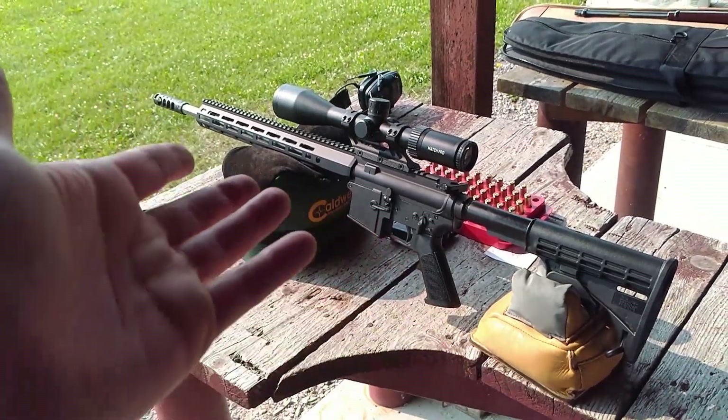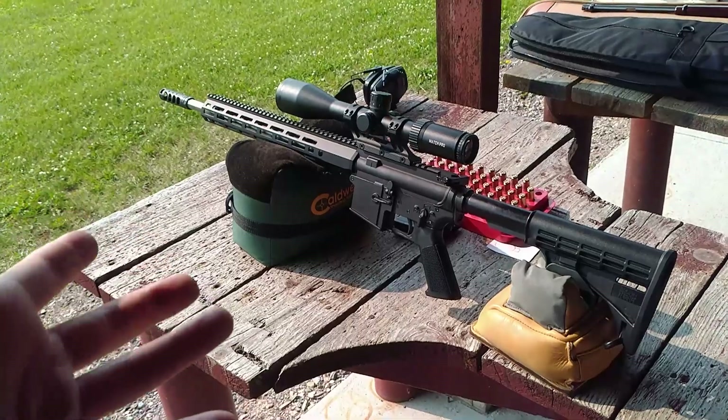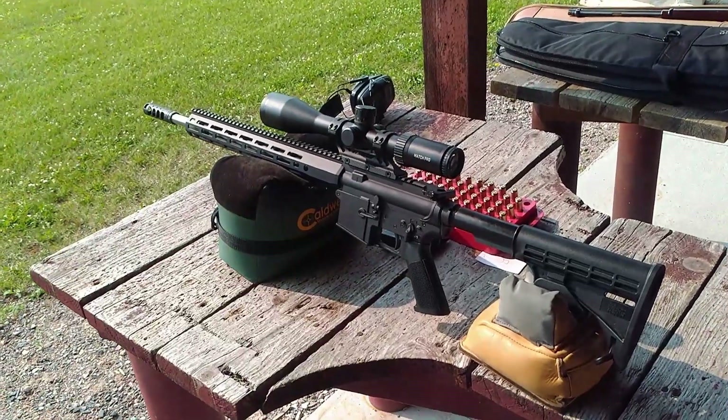Gentlemen, I've drank the 6 ARC Kool-Aid. This is my second AR build that I personally have done. So let's go over some of the components and then we'll get on to the load development.